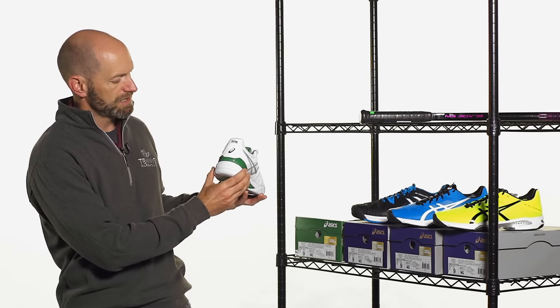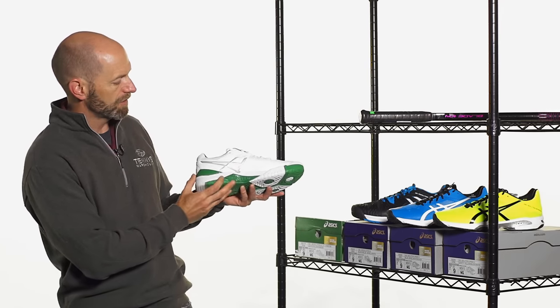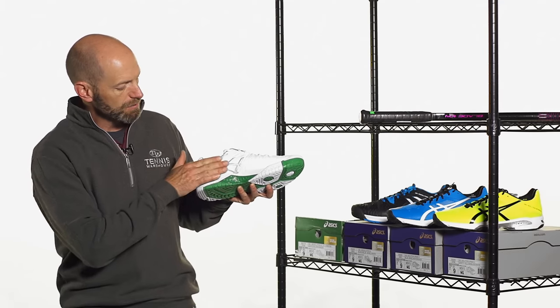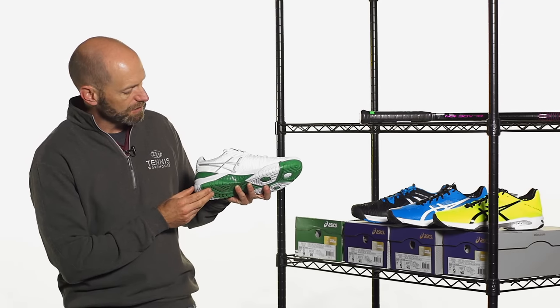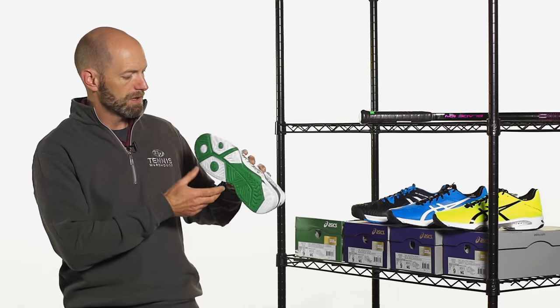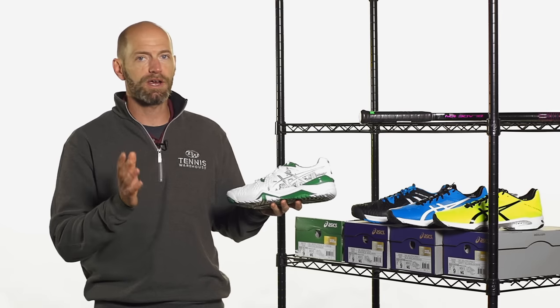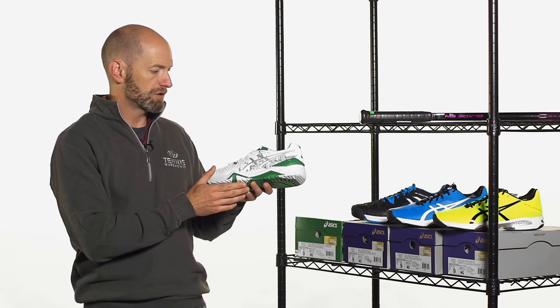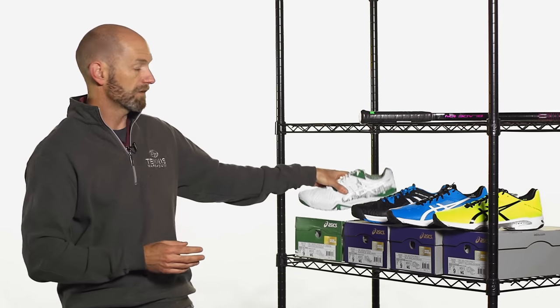On the back of the shoe, we have 2016 script right there and the Asics logo. Coming to the middle side, really nice and clean — look at this one with that silver Asics logo right there. Have a look at the outsole: nice white-green combo. The one-piece outsole is going to work great out there on the hard courts for you. This is a great hard-court shoe, super durable. We've reviewed the Jero 6 and I love that shoe.